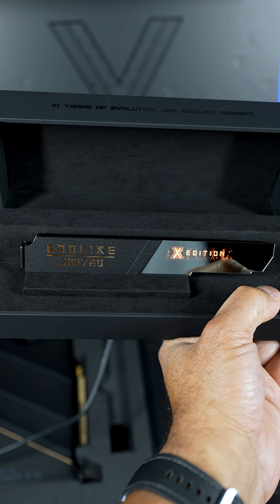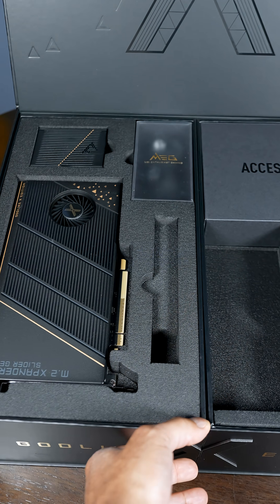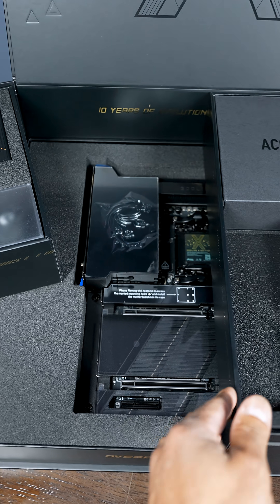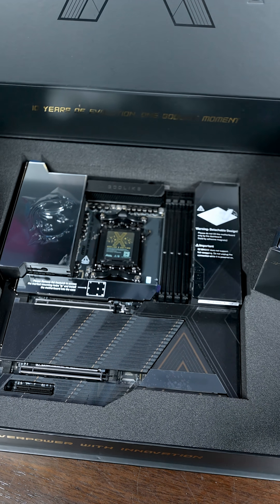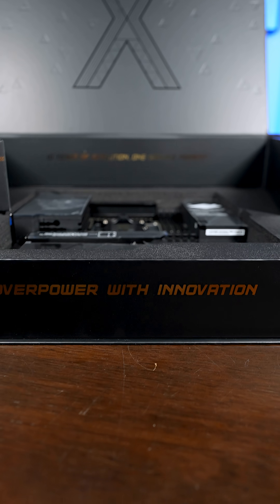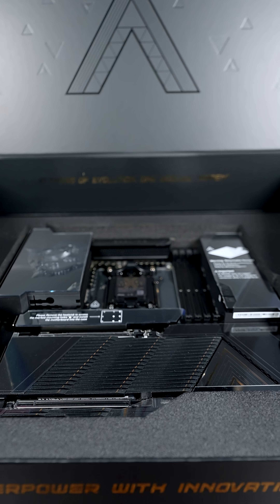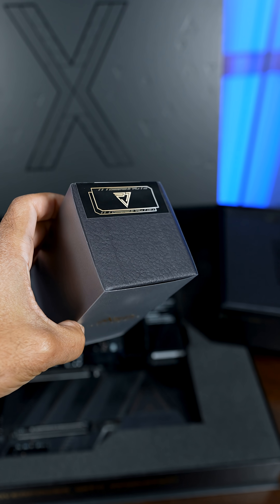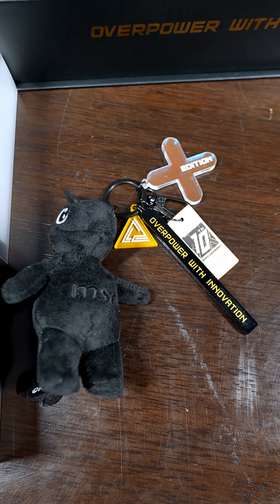You can change the tone of the RGB. And then to access the Godlike motherboard, you do it like no other — in style. Overpower with innovation, that's what Godlike is all about. And you can make a new friend too — they included it in the box. Well done MSI.